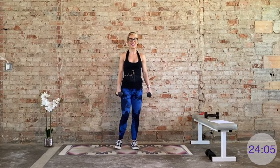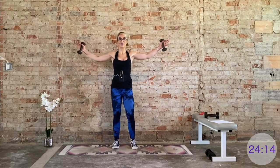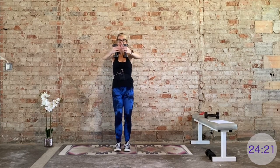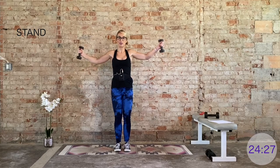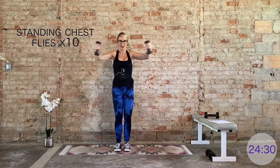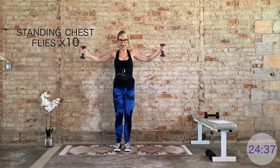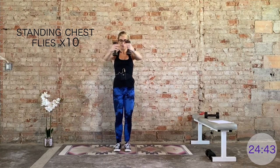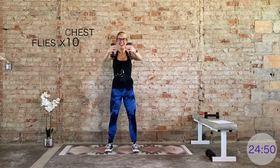Stand up tall — now we're going to hit the chest a little differently, keeping it standing. Draw the dumbbells out to the side — not a lateral raise. Palms face me, we're going around the beach ball in between the chest and the face. Hug it in — big squeeze as we hug, squeezing the chest and the front of the delts, then bring it out to the side. 10 total. Hug it in, control it out, keep those elbows lifted. Last five, four, three, two, and one. Nice work.